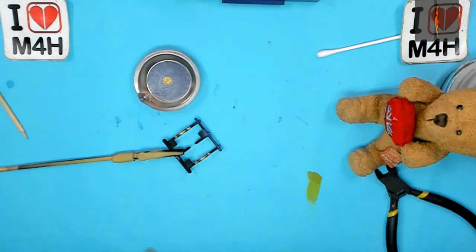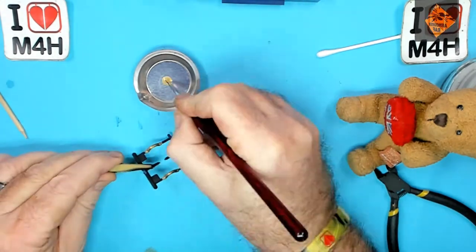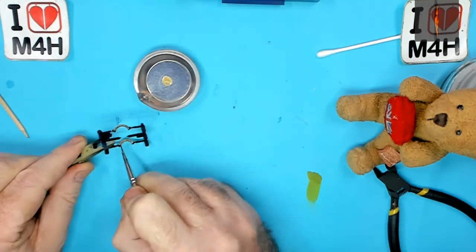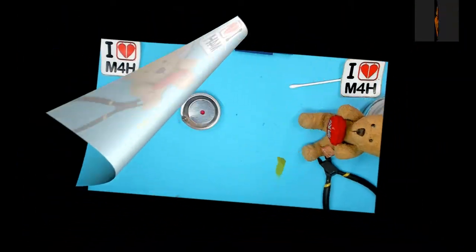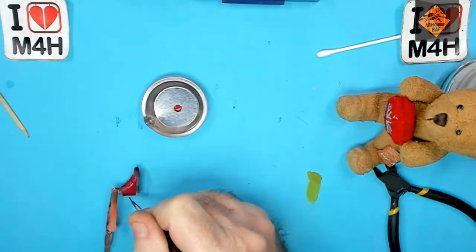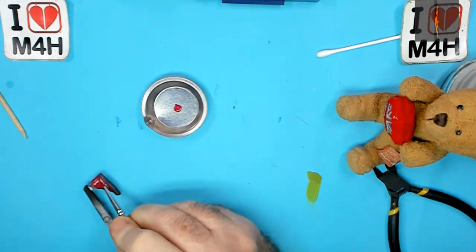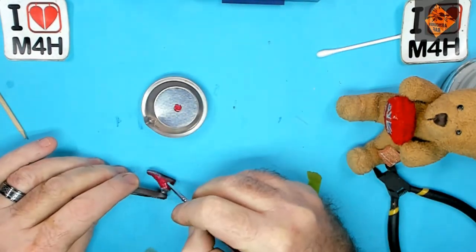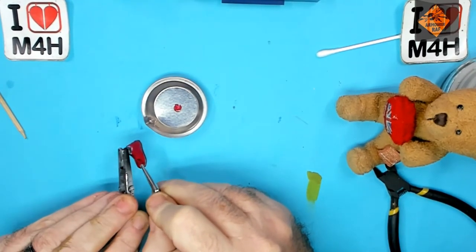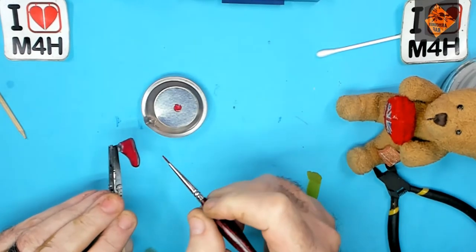Next up coat number two for the door handles, let's crack on. And back to his shoes. Shoes done - I've absolutely obliterated all the lovely zenithal highlighting I did on these. Next time, thin layers.